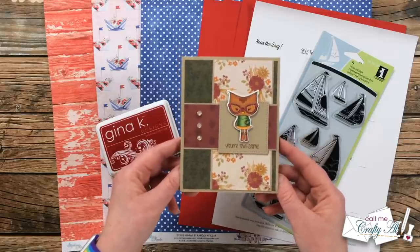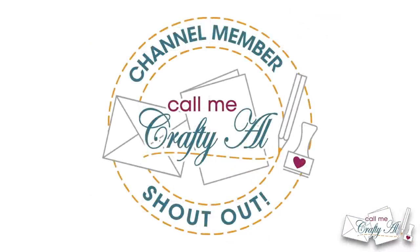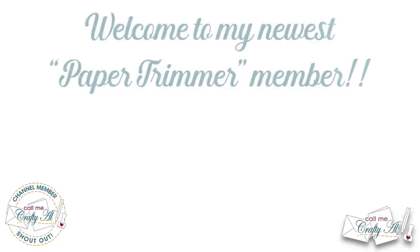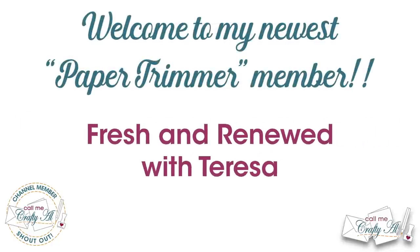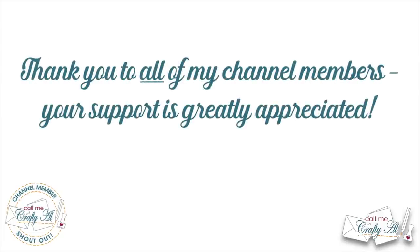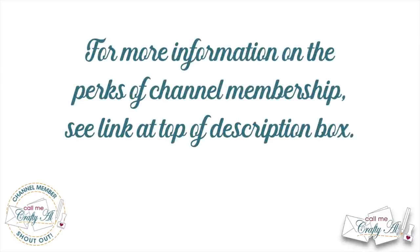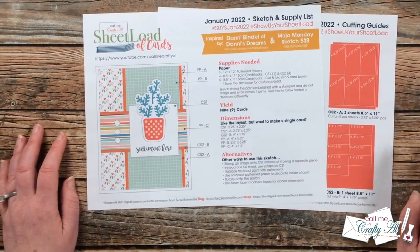I was super thrilled when Danny gave me the inspiration card when we met — it has a special place in my craft room. Thank you so much, Danny! I also want to give a special channel member shout out and a great big welcome and thank you to Fresh and Renewed with Teresa, who is my newest Paper Trimmer level member. Thank you as well to all of my channel members. You can check out the description box below to learn more about channel membership perks.